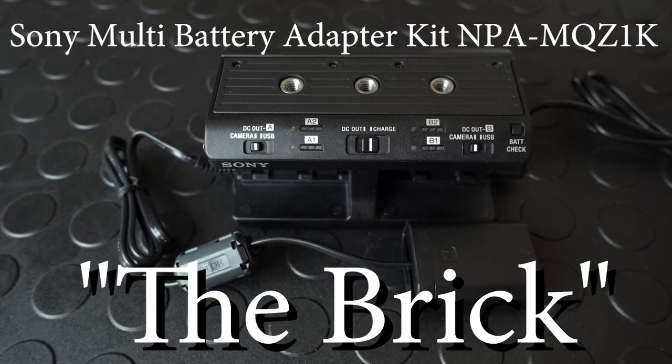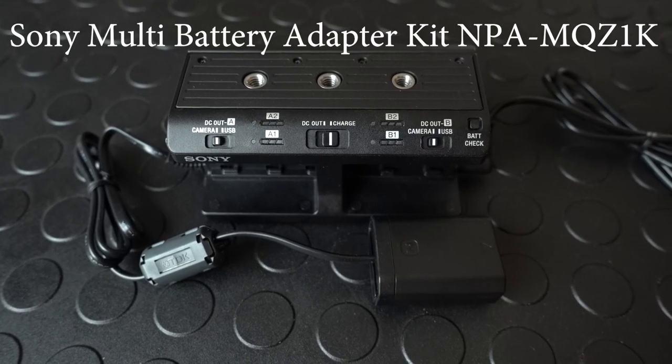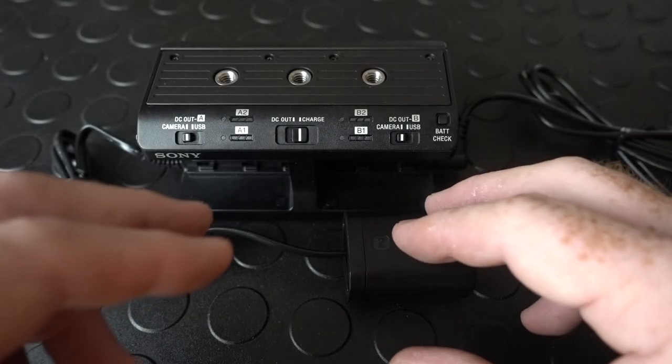Introducing the Brick by Sony. No, that's not really what it's called. It's the Sony Multi Battery Adapter Kit NPA MQZ1K. You got that?